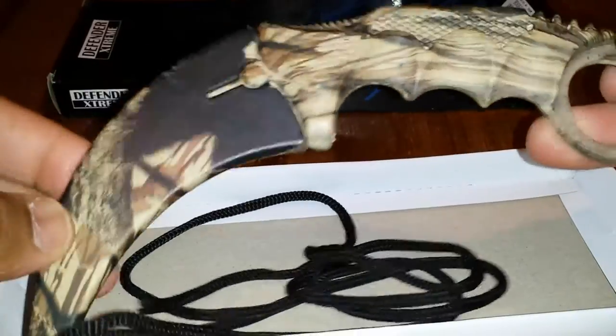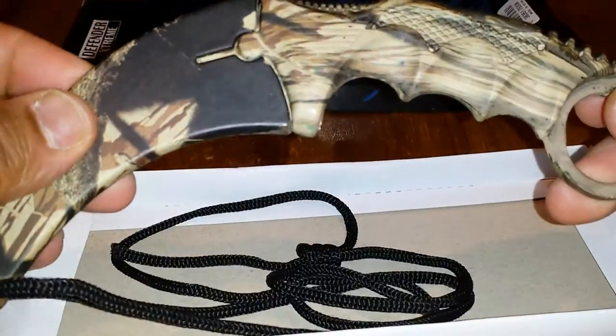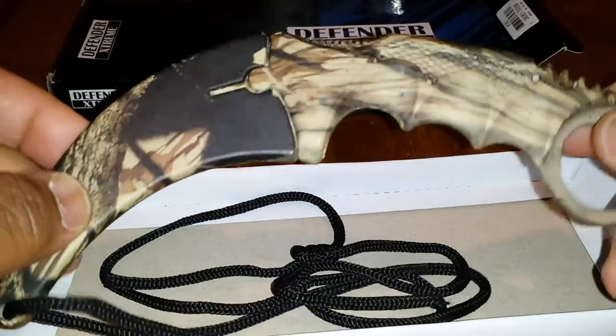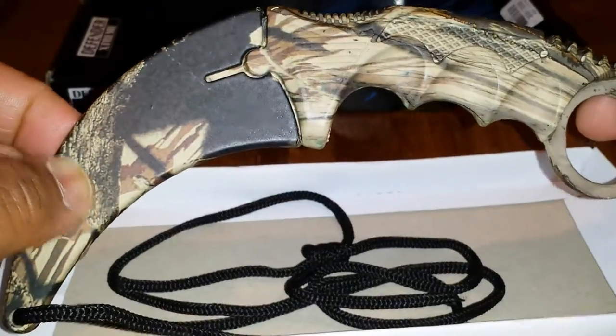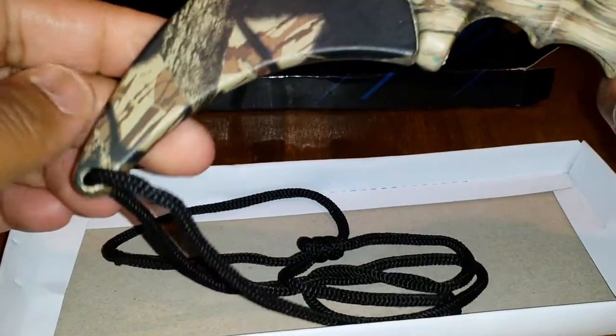I didn't really want the camouflage color — kind of like deer hunter — but it was the only one they had, and it was only 10 bucks. I didn't want a folding knife because like I did in my review before, I don't like folding knives — they come loose in the hinges or you have to spend a lot of money. This is pretty much one metal tank with plastic around it.